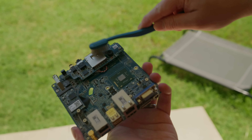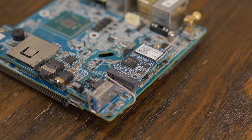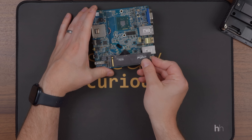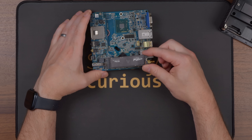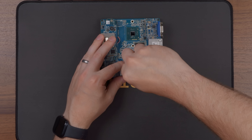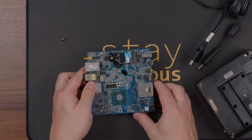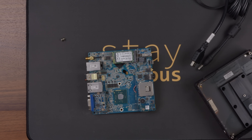Before completely reassembling everything, I wanted to try swapping the M.2 SSD. I had a feeling this was a SATA-only socket, but since it was keyed for both M and B-keyed drives, I decided to give an NVMe drive a shot. It only supports 2242 and 2260 length drives, and the only shorter NVMe I had was a 2230. I came up with a quick and dirty way to keep it in place, but as expected, it wasn't detected. So instead I dropped in a 2242 128GB SATA SSD, which worked just fine.